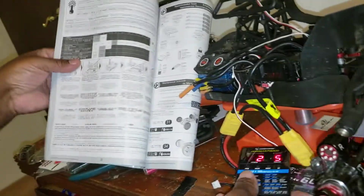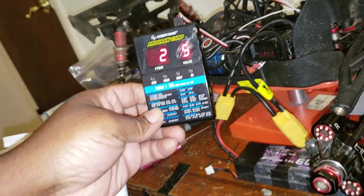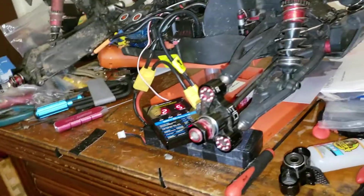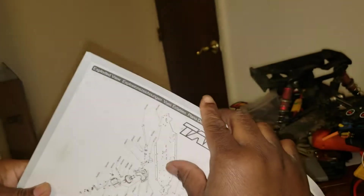Don't follow the program instructions on the programmer card — use your book, because the Arrma-branded Hobbywing ESC only has a few programs compared to the full Hobbywing version. If you don't have the manual, you can download it online from Arrma's website. Your manual has all your parts breakdown — if you have problems with your differential, it's all in there.